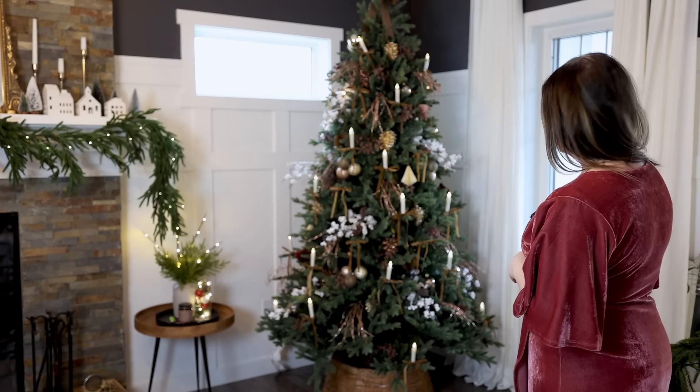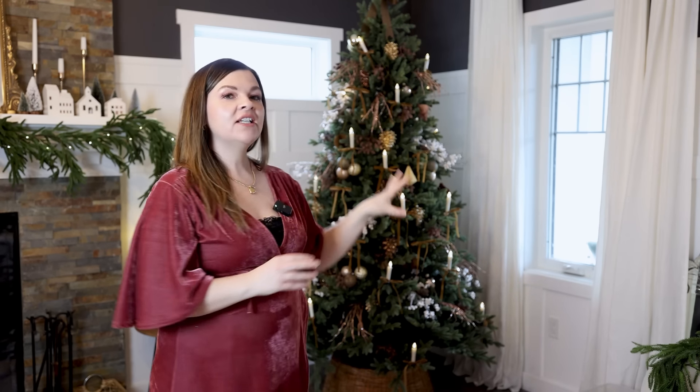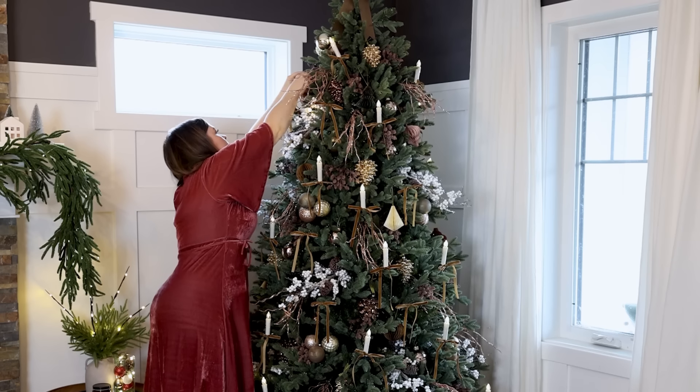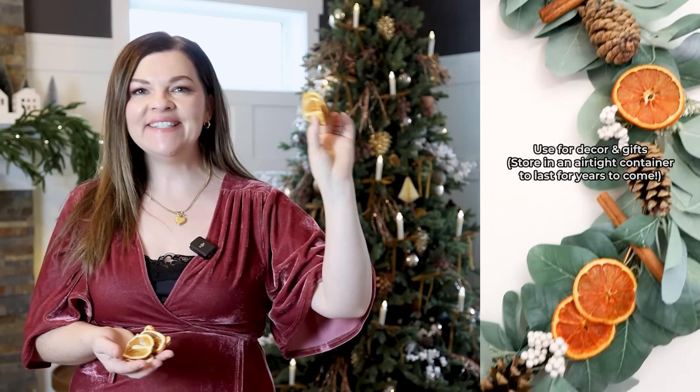Now we're nearing the finish line and I'm loving how my tree is looking this year. This step is to edit — take a step back, look at your tree, and see if anything needs to be moved because things are too close together, maybe something needs to be added, or maybe something needs to be removed. For my tree, I still feel like there's a lack of ornaments, so I'm going to add a few more medium-sized ball ornaments into the middle just to give it a little more sparkle. One final idea I had: I'm going to add some dried orange slices — that is very Victorian, plus they smell so good and they're really easy to make. I'll leave the tutorial for easy DIY dried orange slices down in the description box below.